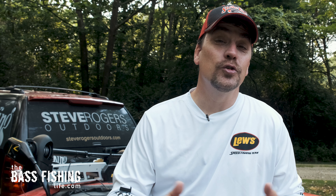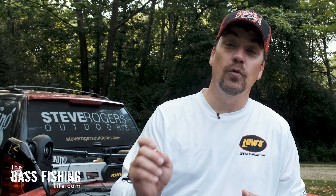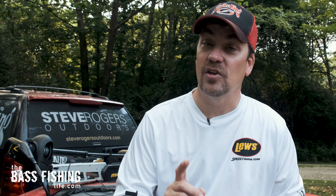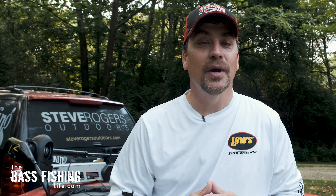If you have some tips or tricks that you'd like to share with the viewers, go ahead and put them right down below. And if you'd like to watch a video about rigging your soft plastics perfect, first time, every time, go ahead and check this one out. Make sure to go out and encourage someone today — you never know how you might just change their life. For The Bass Fishing Life, I'm your host, Steve Rogers.